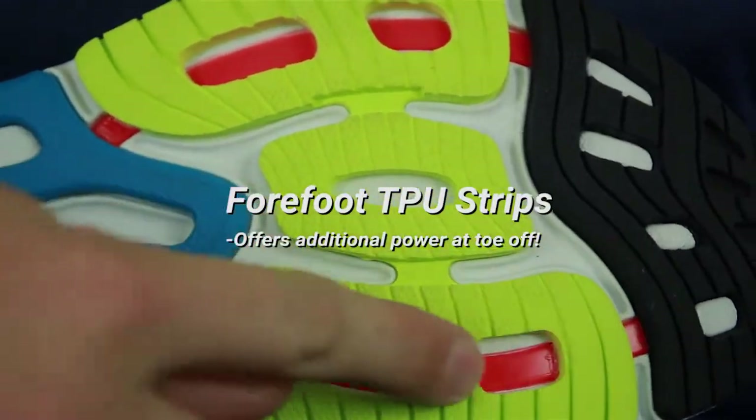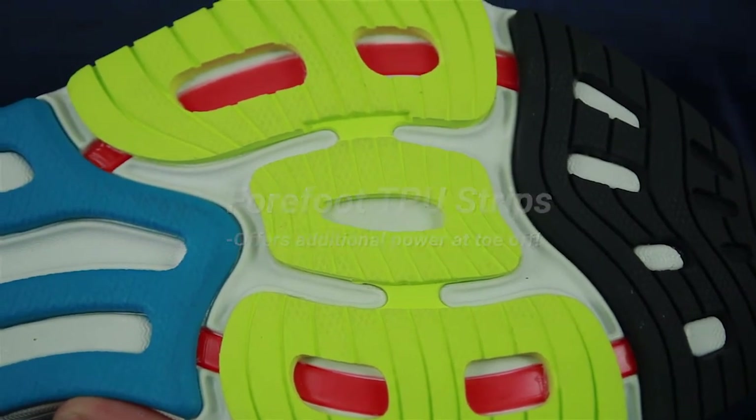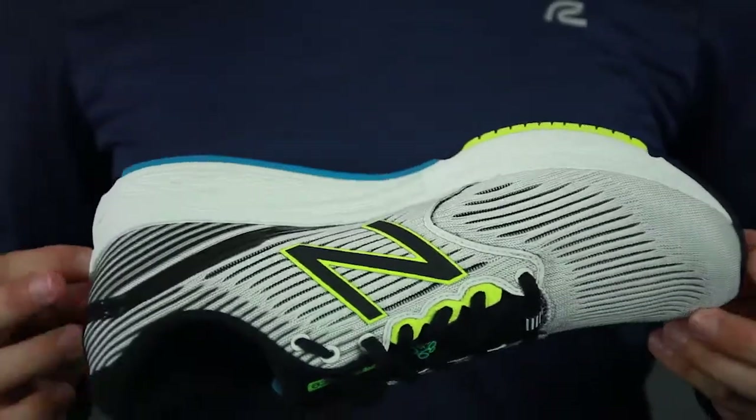Moving on to the outsole, you have something called a strategic outsole. All these zones here really made this shoe responsive right where I needed it the most — it really absorbed the shock in all those hot spots on your feet. And combined with those TPU strips I mentioned earlier, they gave my toe-off a nice spring to it, and that's exactly what they're there for.